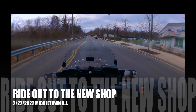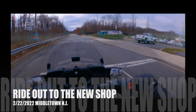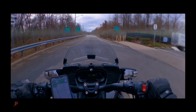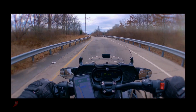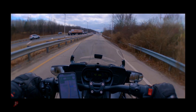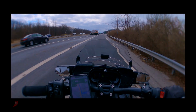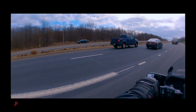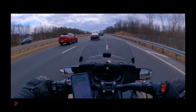Well, it looks like this is as good a place as any to start this little vlog. Hanging out heading to New Jersey Shore Powersports. This Spider here is due for its first service — actually way overdue for its first service. So it's going in for that.